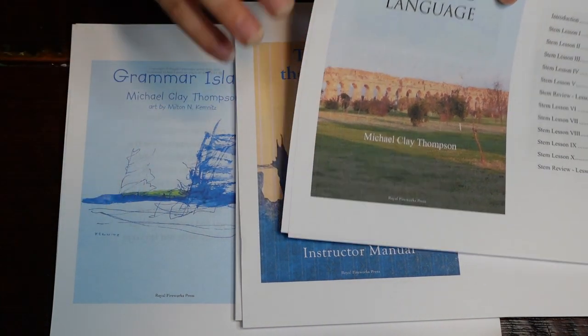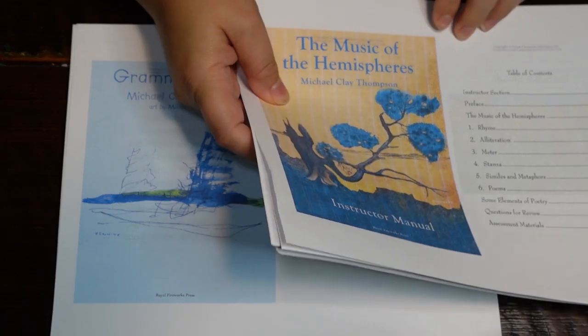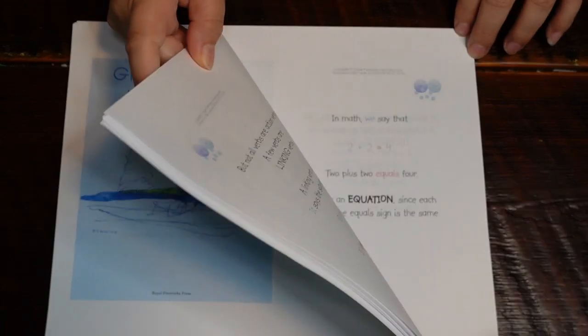I did want to show you that the PDFs are available now and that you can print them in an economical way. If you're a tablet family you could use these on your tablet — we're not, we like to hold things in our hands, so I went ahead and printed them. I tried to save a little paper by printing double-sided, and it was not too small. I hope this was helpful or informative — I know other homeschoolers on YouTube have done similar videos showing inside MCT, but I hadn't seen anyone share what the PDF version looks like and that you can print two-per-page without it being overwhelming.